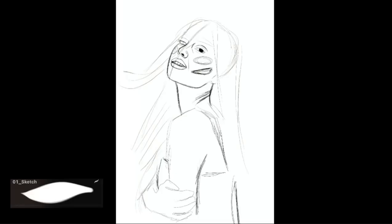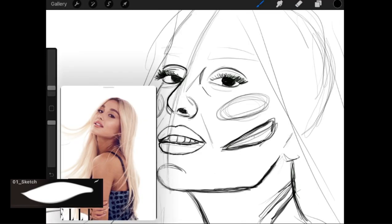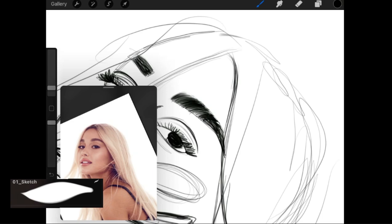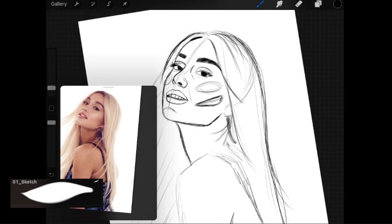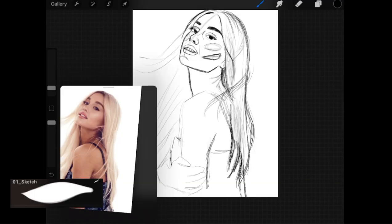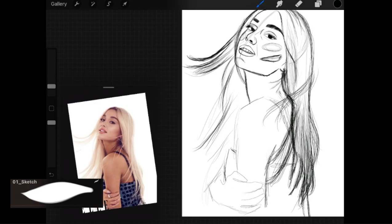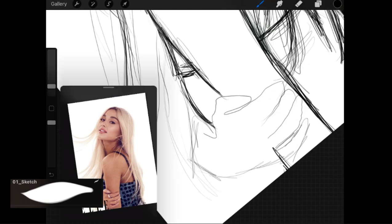Hi guys, welcome back to another video. I know it's been a really long time but I'm back. I figured why not draw Ariana Grande today, because I didn't really like the old Ariana Grande drawing I did — it looked really bad to me. So I figured why not draw her again. I started sketching and of course drew some reference lines to help me out.